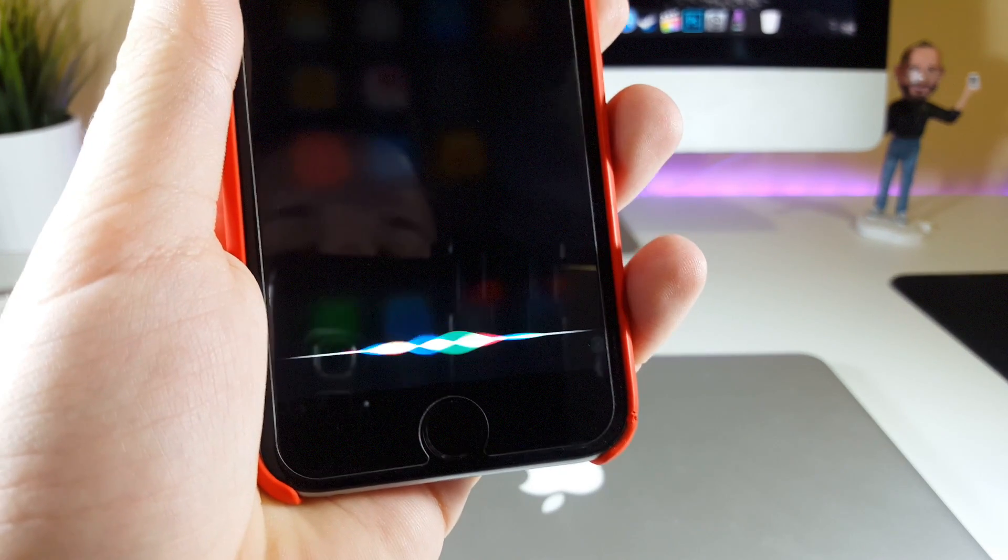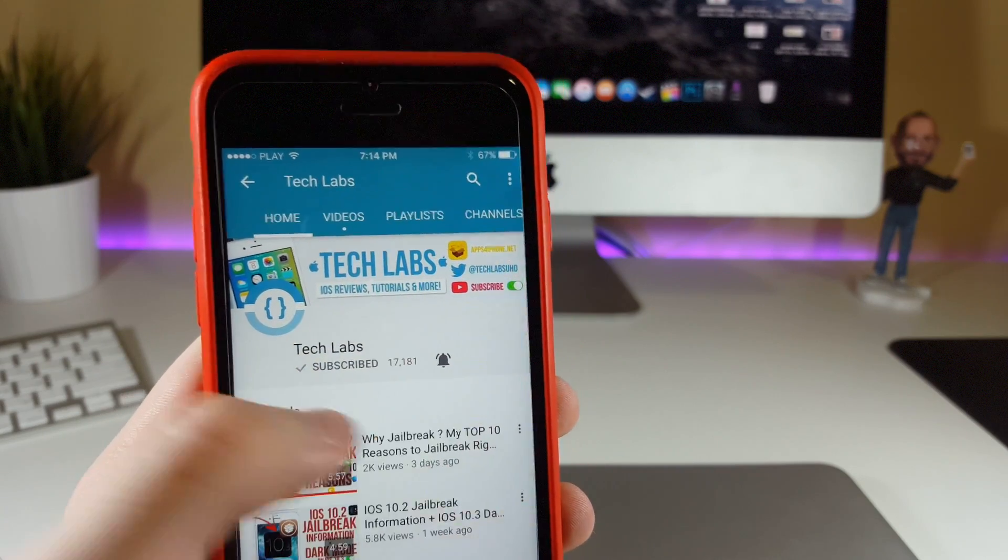Hey Siri, how not to miss any future TechLabs video — just go ahead and click on the bell button to be notified. Enjoy!